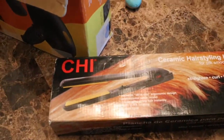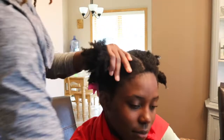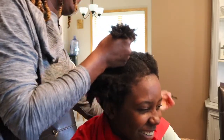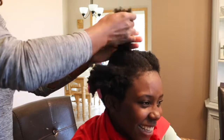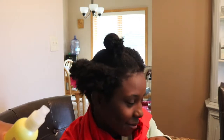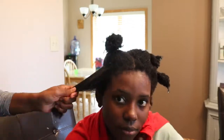And my handy dandy CHI iron. Alright, let's get started. It's a Yellow Bird! Duran says she's not ready — 'Say goodbye to my curls.' Don't worry, they'll be back in no time.